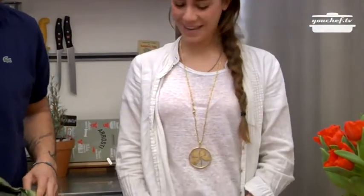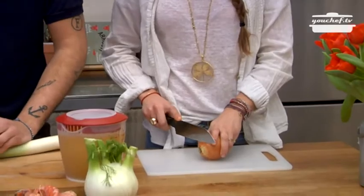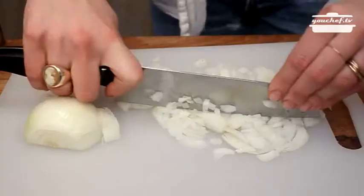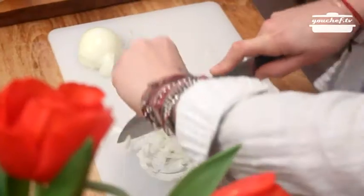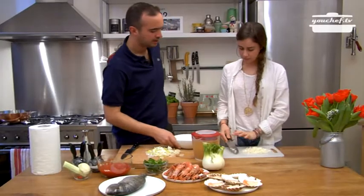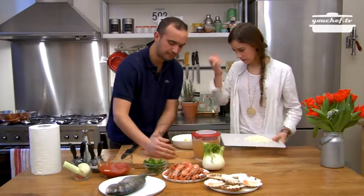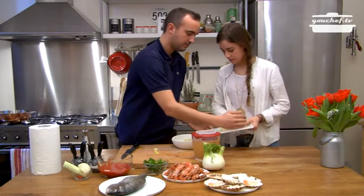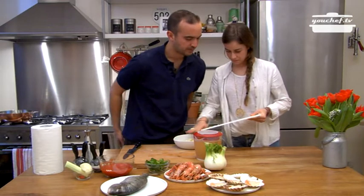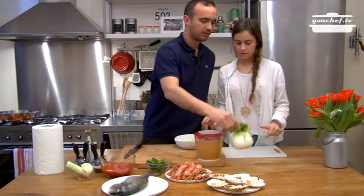Okay, you can help me cutting the onion. I cut the leek. Now we put the vegetables we cut before, the leek and the onion, in a bowl. You can cut the fennel.